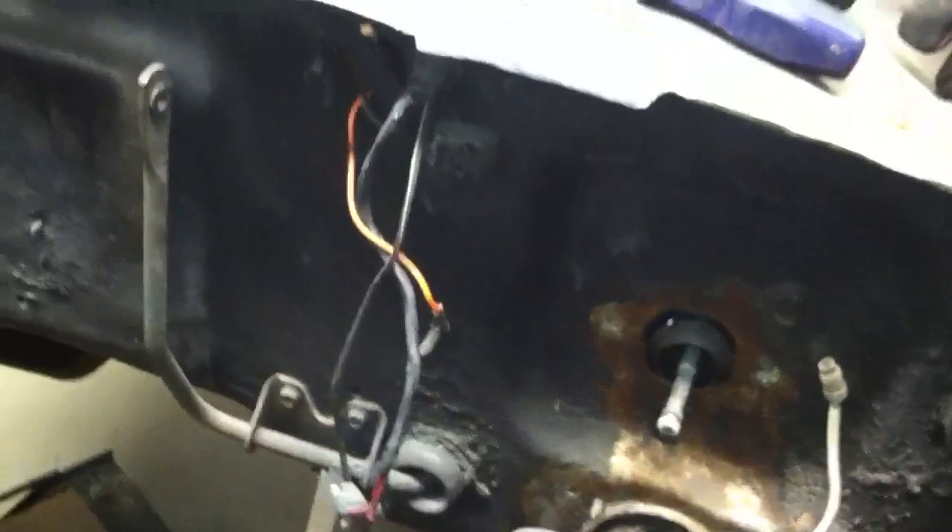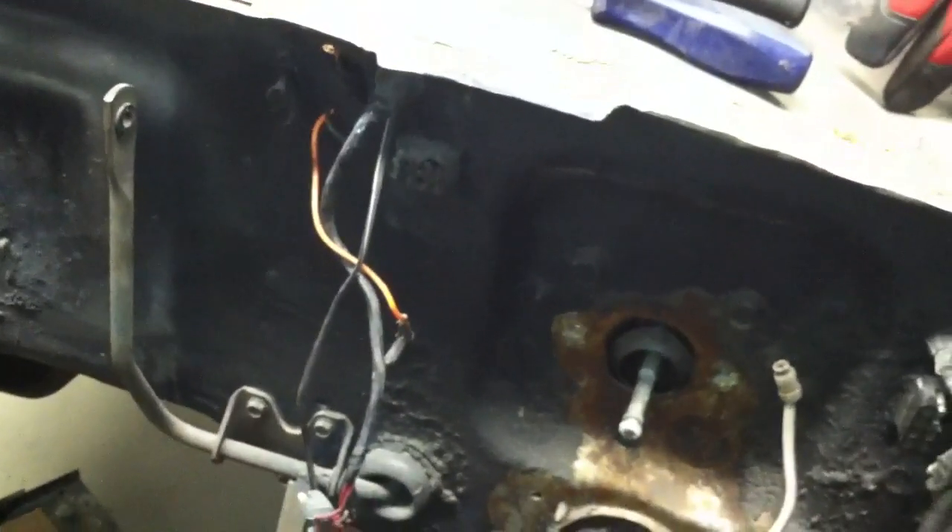Does anyone have any sage advice on how to get these grommets out through the firewall? I got those two and that one there. You Mustang guys, if you know how to get those through the firewall, please let me know.